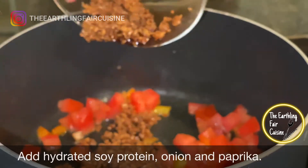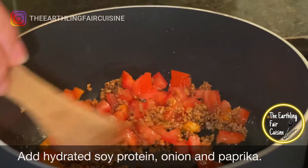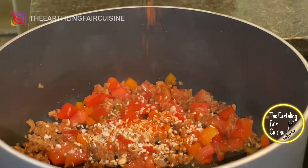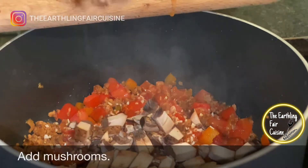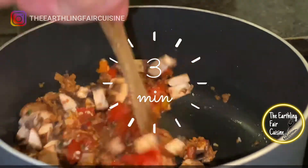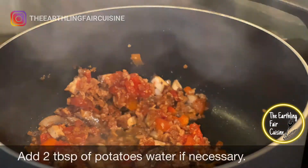If you have dried onions instead, you can add half a tablespoon of dried onions instead of fresh onions, along with the hydrated soy protein and some paprika or the spices of your preference. Mix well. Then add the mushrooms, cut into medium-sized cubes approximately. Mix well, cover, and sauté for three minutes.